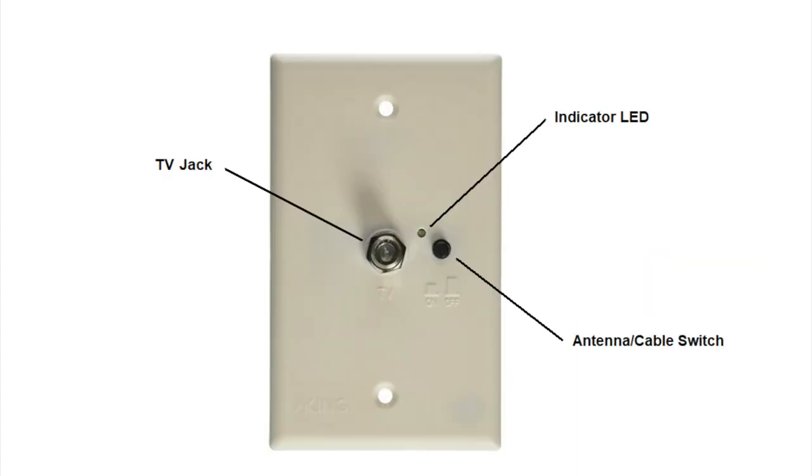Shown here is a typical wall switch, or booster as many people call it. This switch is often located near the TV, as there is typically a TV connection located on the front of the switch. However, not all wall switches will have the TV connection on the front. The wall plate also has a push button on/off switch, which both powers the antenna amplifier and switches the TVs between the antenna and cable TV inlets. When the switch is in the antenna position, the LED is on, and when switched to cable TV, the LED will be off.